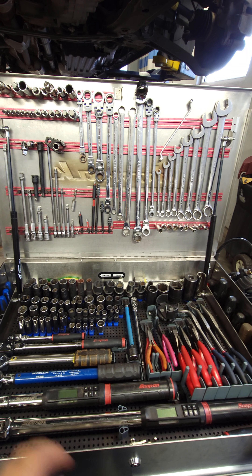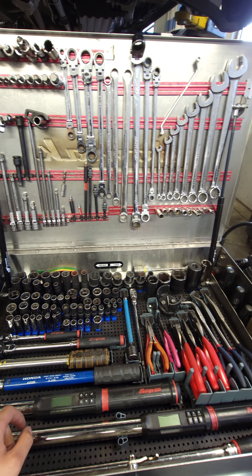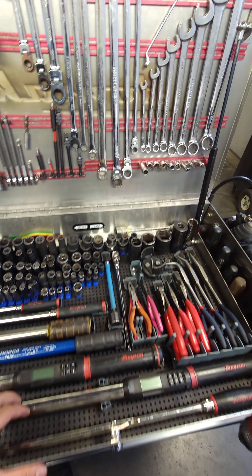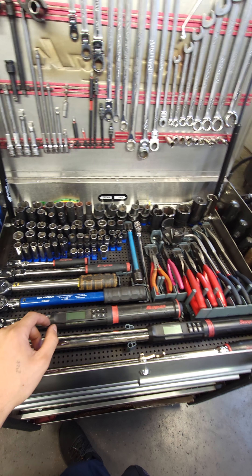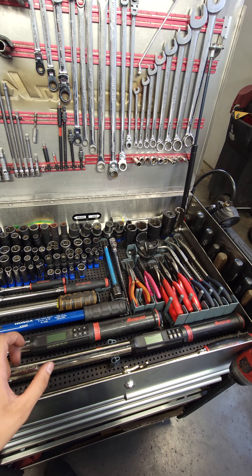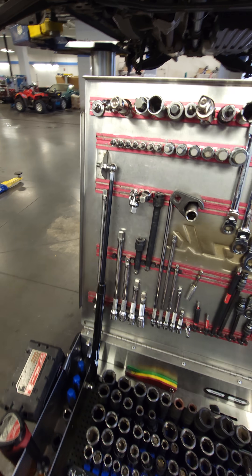I've been watching a lot of tool cart tours on YouTube, so I decided to make one myself. This is a HOMAK box, a 34 or 35 inch — not sure which one exactly. It was manufactured in 2015, and I did buy it secondhand for 200 bucks.